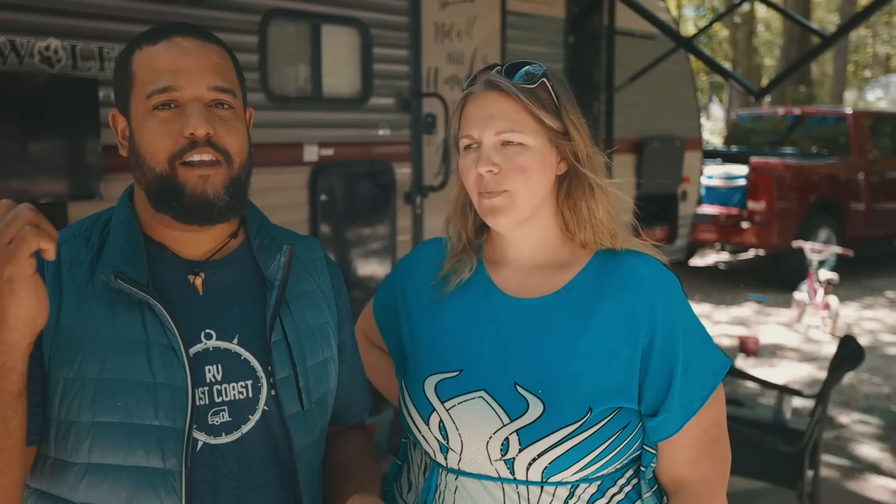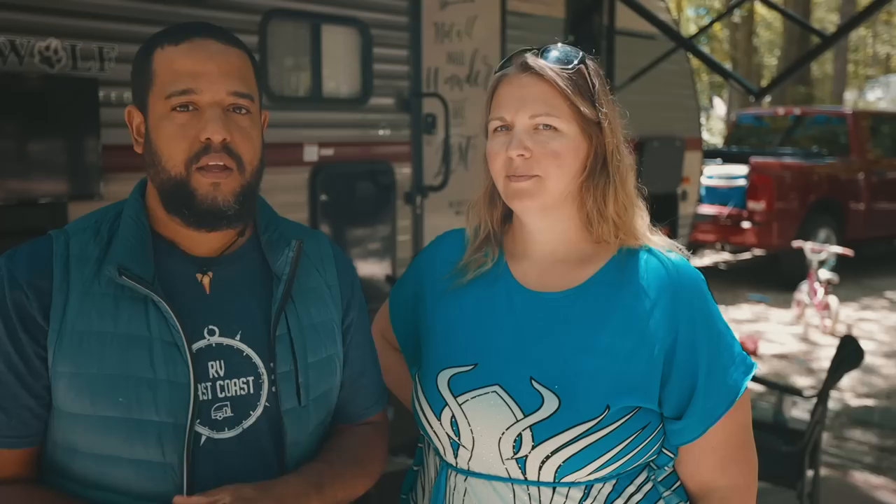The next modification was adding extra lights in the storage area. At the campground it can be hard to find things in your storage without a flashlight, so we installed a small light connected to the 12-volt house power line in the RV — no batteries needed. We also added storage door magnets to keep the storage door from swinging and hitting you in the head — very easy to install.